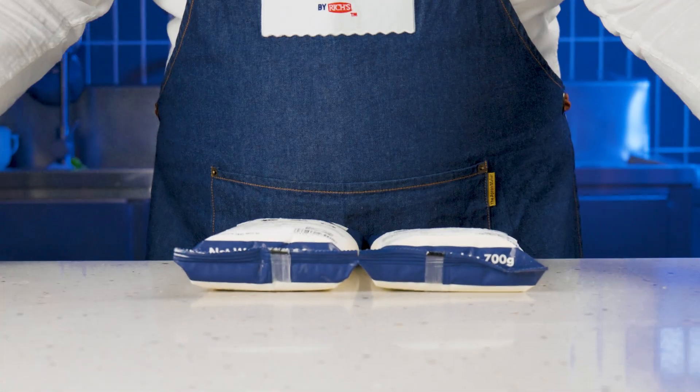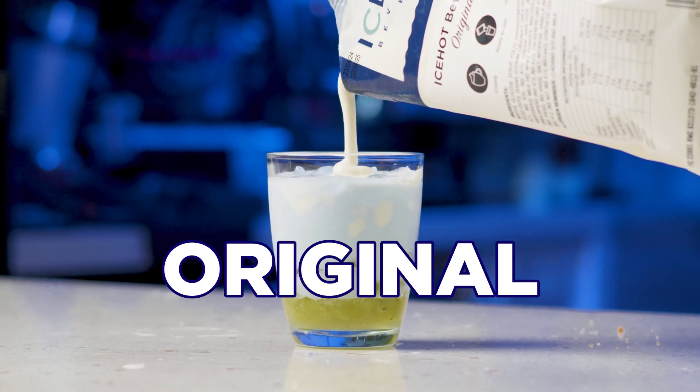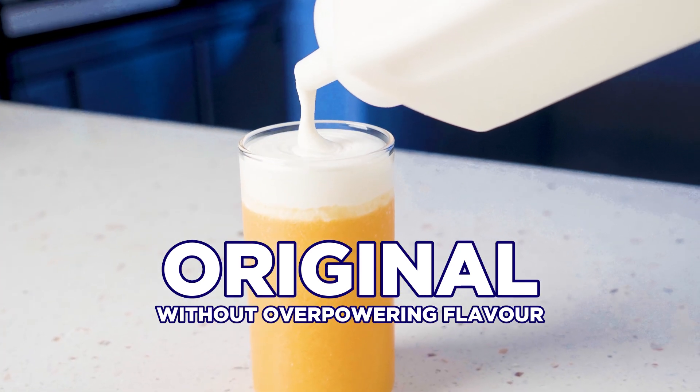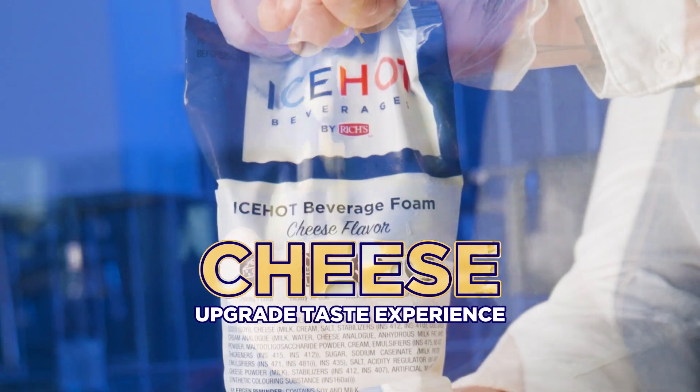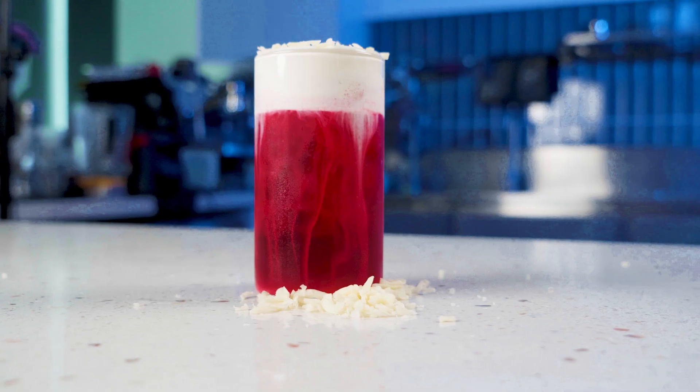Ice-Hot Beverage Foam is available in two wonderful flavors: Original and Cheese. Original foam complements intricate drinks, enhancing texture without overpowering the overall flavor. Cheese foam is flavored to upgrade the experience of your drink, making your beverage taste strong and bold just like you mean it.